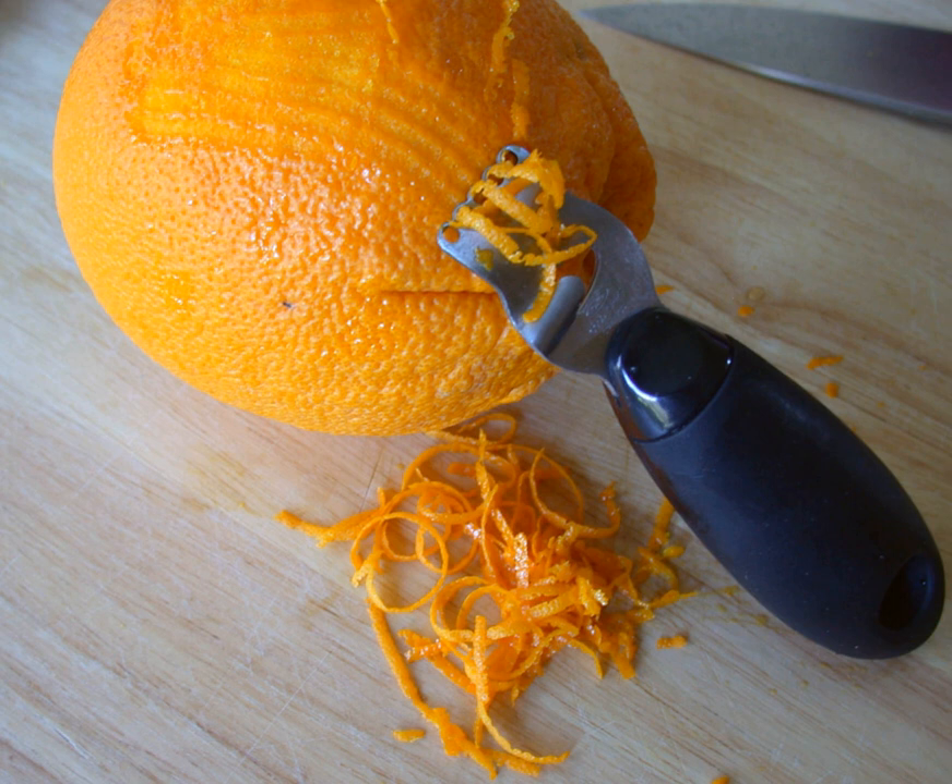The mesocarp of citron relatives — Mexican and Persian limes, alemows, etc. — is milder. The lemon is a hybrid of pummelos, citron, and mandarin. The mesocarp is also edible and is used to make succade.